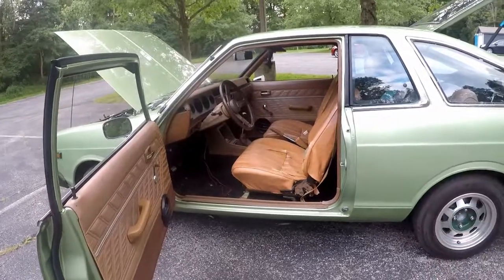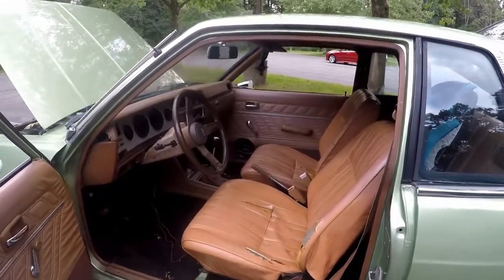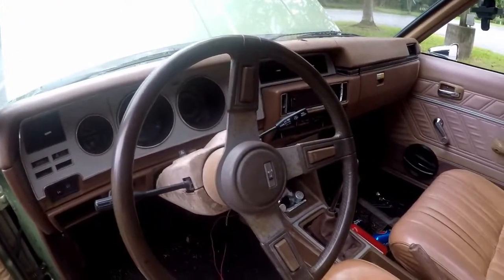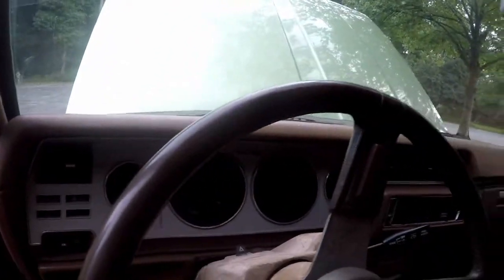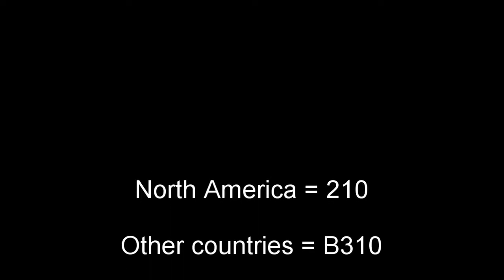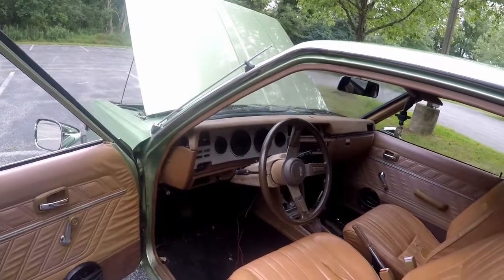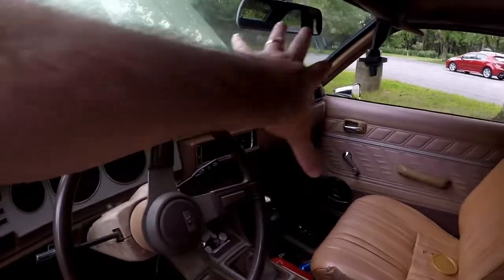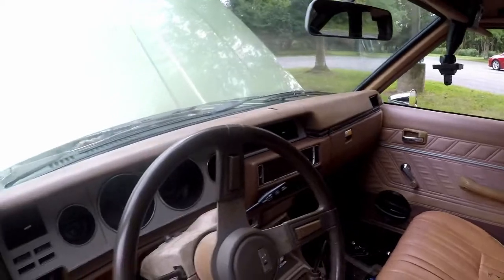I picked up some new tan seats I was going to put in my 1200 that might actually work better in this car. For what I've been told, this is kind of a rare option steering wheel. I'm not an expert on the 210 — it's also called the B310, because it came after the B210 — and I'm not sure exactly if this trim is rare or not, so feel free to leave a comment if you know.